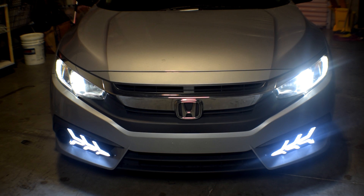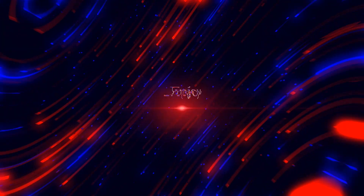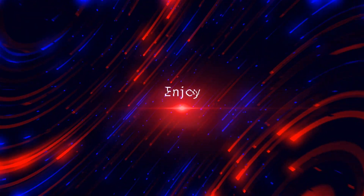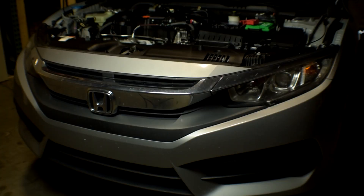I'm going to do a step-by-step process on how to do this so you guys can do this to your 10th gen Honda Civic as well. The first thing we're going to start with is popping the hood and jacking up the car. Make sure the e-brake's on and put the jack stands at the sides of the car to hold the weight of the vehicle, then we can start taking off the panels.